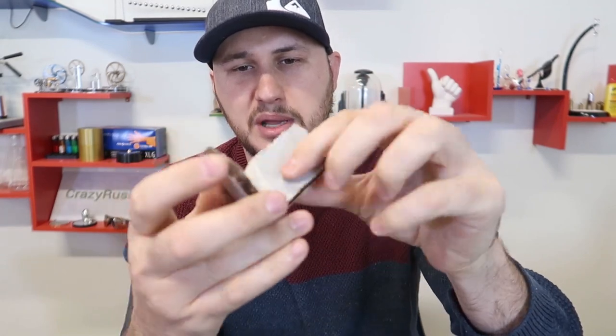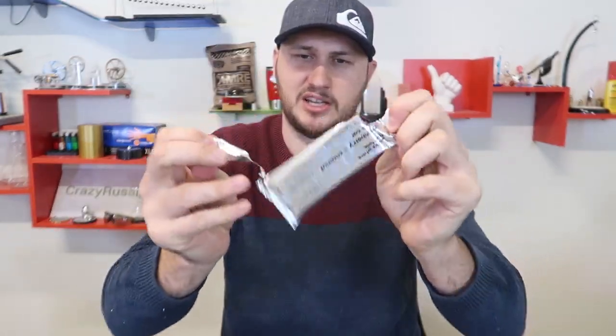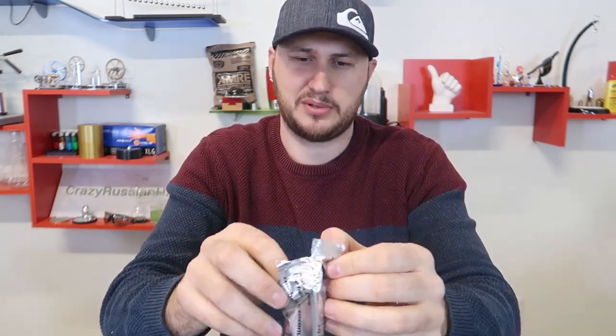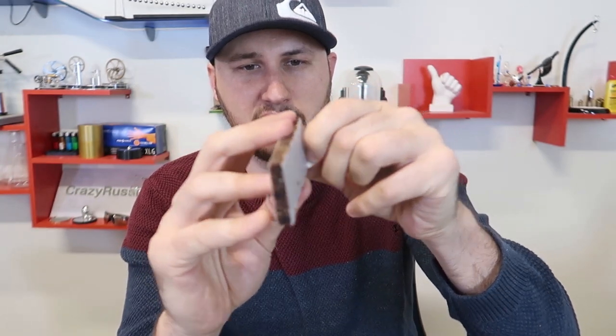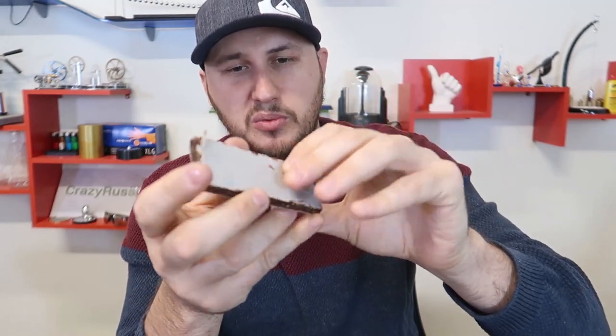Am I supposed to eat that wax paper? I don't think so. Definitely have to peel off the wax paper. Let me get another bar and see how hard it is to peel off this wax paper. It's kind of funny how it's made. It is quite tough to pull away that wax paper — there you go.